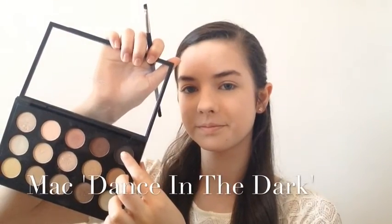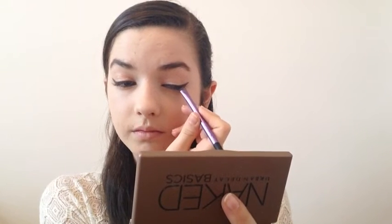Now I'm going to take Honey Lust from MAC and put this on my lid and also up to my crease. Then I'm going to take Dance in the Dark by MAC to line my eyes and create a wing. I'm using a shadow instead of a liquid liner because Ariana's wing looked quite soft, and a liquid liner is quite harsh and bold.